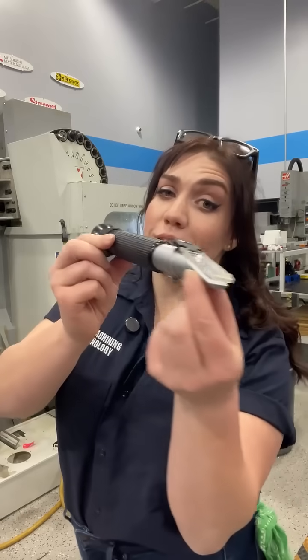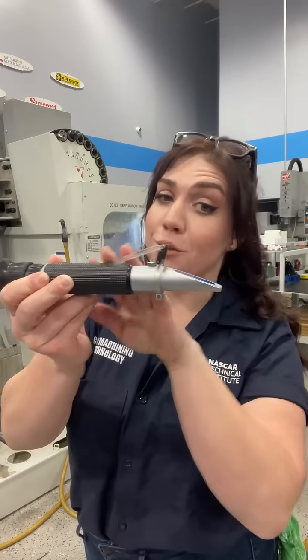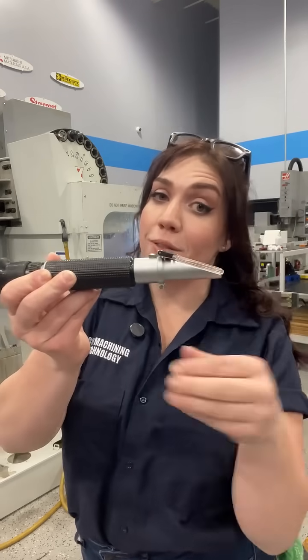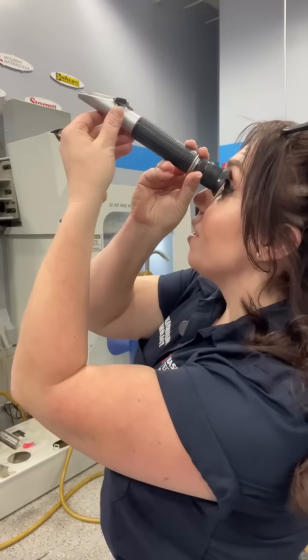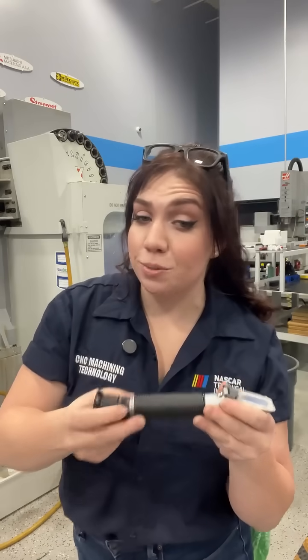Chances are you've probably used one of these analog refractometers at some point while working in a machine shop — where you're putting your coolant sample here, flipping that shut, and holding it up to light, hoping you're going to be able to see your brix reading. Let me make your life a little bit easier.